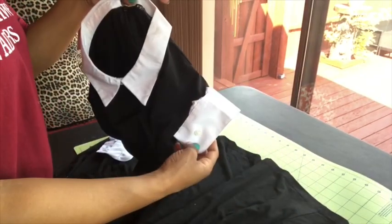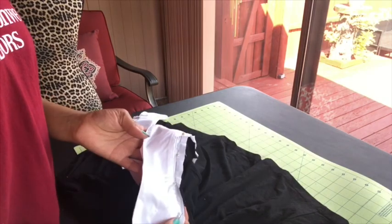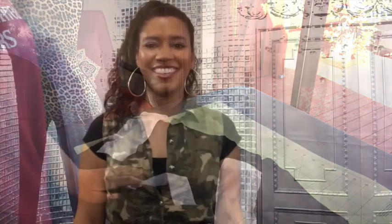That's what it looks like when it's sewn. Here's the dress finished — and that's how easy it is to take a dress that doesn't fit you and make it so that it does fit you.